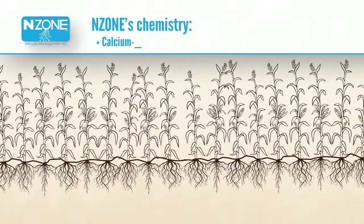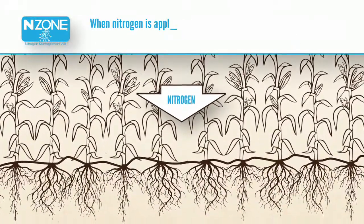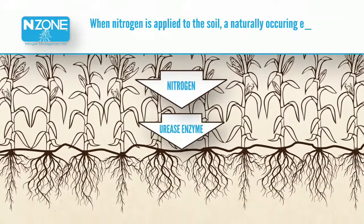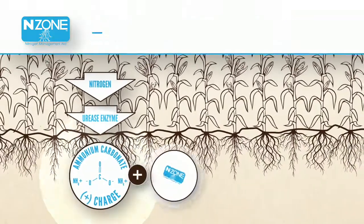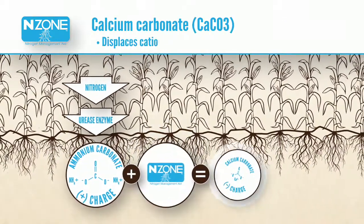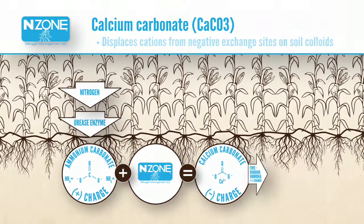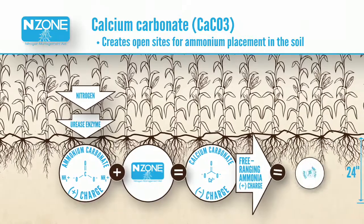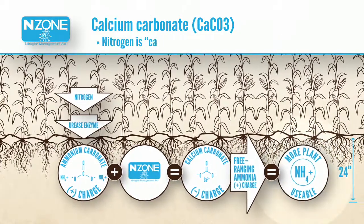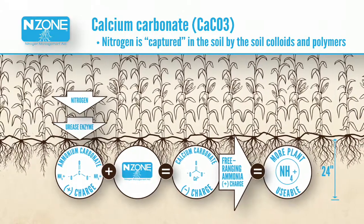Enzone's chemistry is calcium-based polymers with other active ingredients. When nitrogen is applied to the soil, a naturally occurring enzyme, urease, begins breaking down nitrogen into ammonia. Calcium carbonate displaces cations from negative exchange sites on soil colloids. This exchange creates open sites for ammonium placement in the soil. When that happens, nitrogen is captured in the upper inches of the soil by the soil colloids and the polymers.